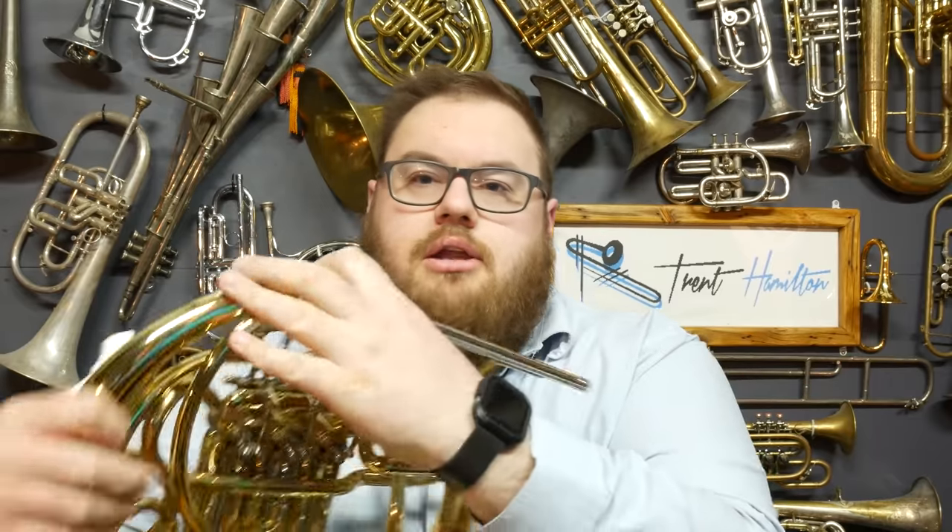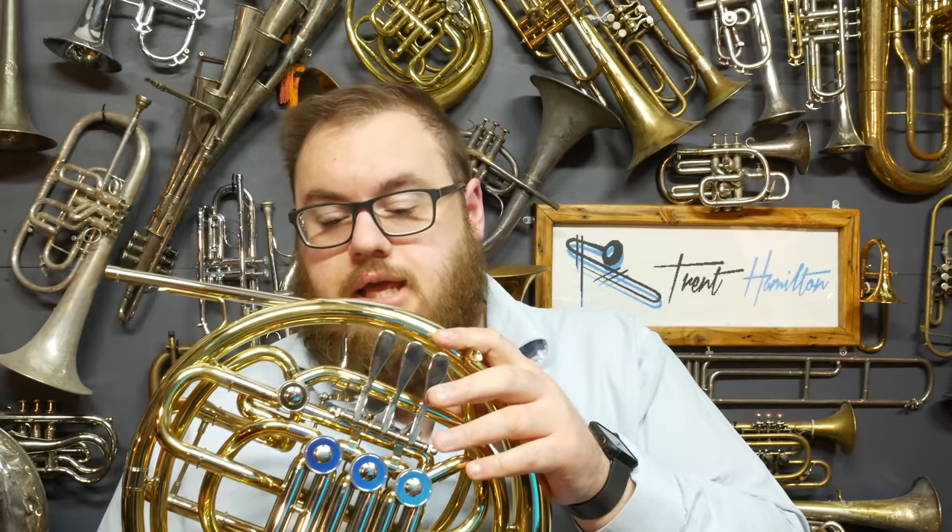Let's give you a physical rundown of this instrument. It is a full F/B-flat double French horn — we have the two sides on it, the F side around the front and the B-flat side around the back. We've got the fourth valve actuated by a thumb trigger. The arrangement of the tubing is in a Krusty wrap, which comes with a fairly large bell. The alternative is the Geyer wrap, where the four valves are generally in a line as opposed to the fourth valve being offset, and that instrument tends to have a smaller bell.